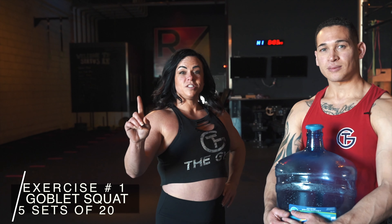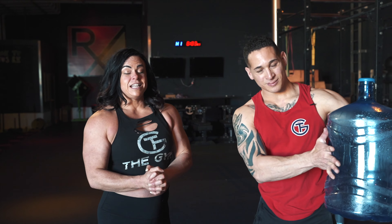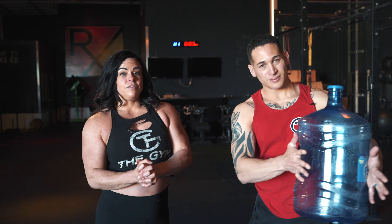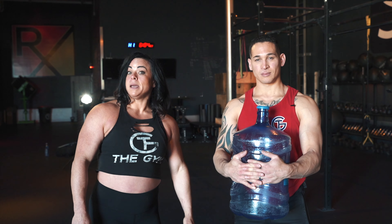Our first exercise we're gonna do is a goblet squat, but we're using a water jug instead of weights. You guys can fill these jugs — we just have them for demonstration purposes only, but you can fill them up as much as you want. If you fill this all the way to the top, it'll be about 40 pounds.